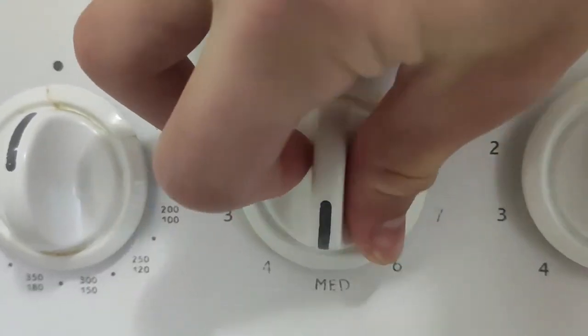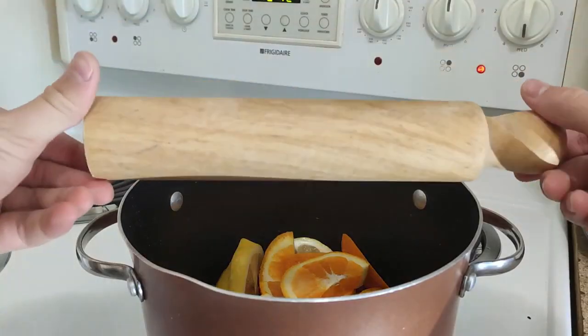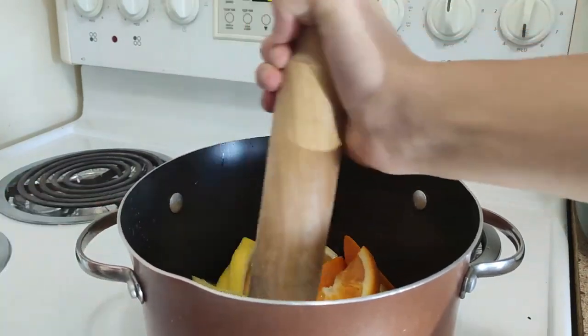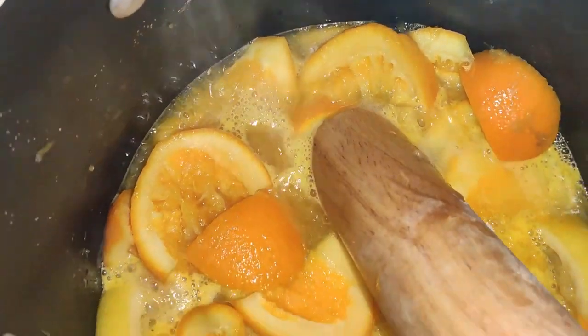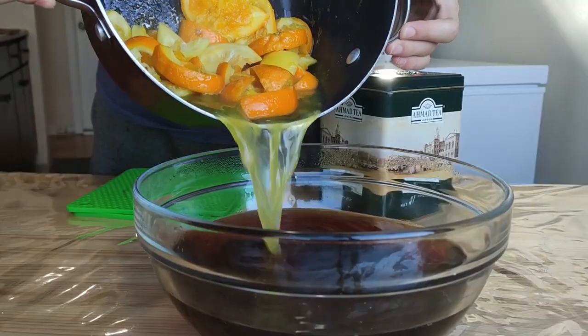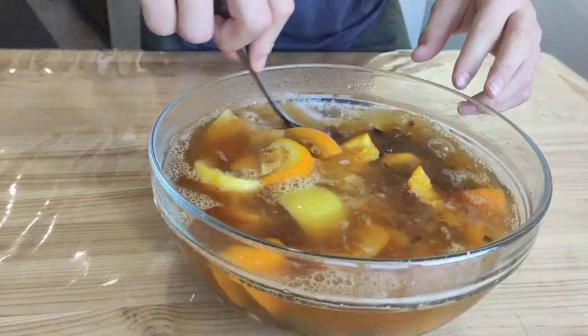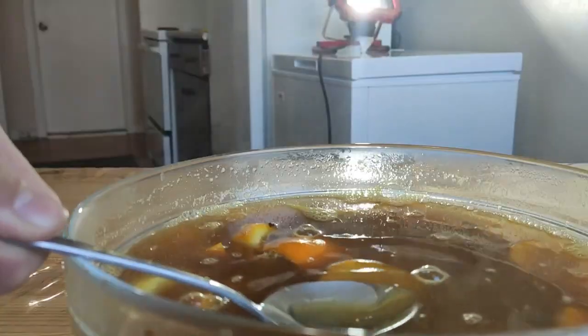Now put it on medium-high heat and using a wooden tool start smashing the citrus until all the liquid is gone and it starts boiling — something like this. Pour this vitamin cocktail into the tea along with the tormented citrons. Give it a quick stir and taste if it's sweet enough.